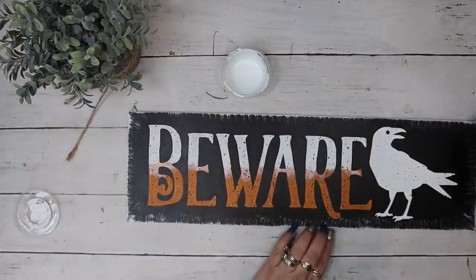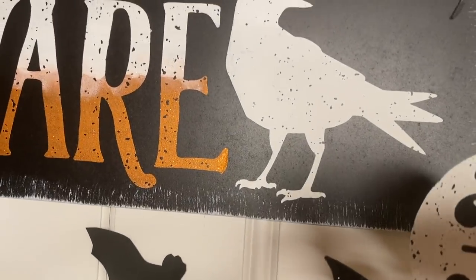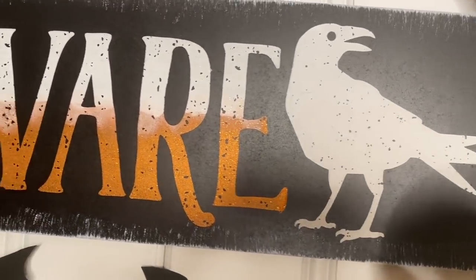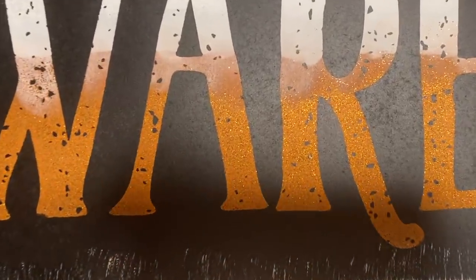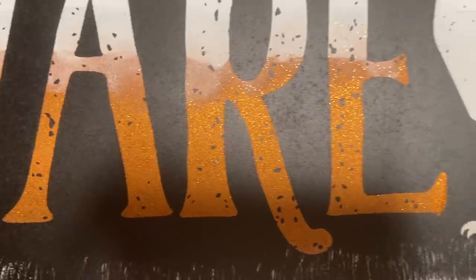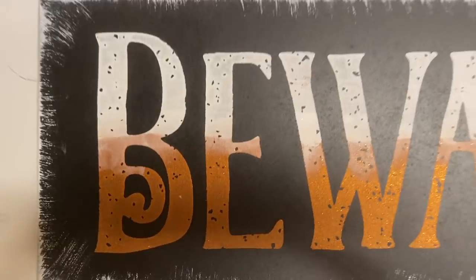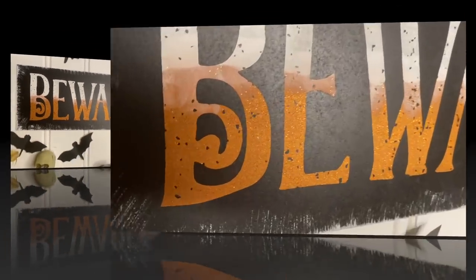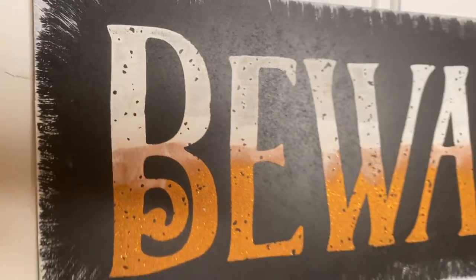To finish this sign off I just take my mini chip brush and some white Waverly chalk paint and dry brush all the way around the edges to give it that spooky feel — I was kind of going for a cobweb effect. I don't know if I really made that happen but I still love the way this sign turned out, and I know you'll let me know in the comments down below which project was your favorite.